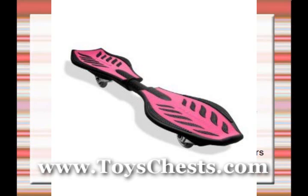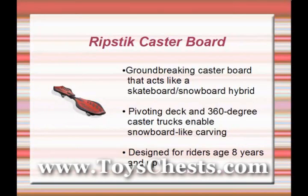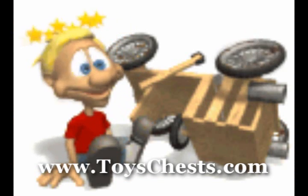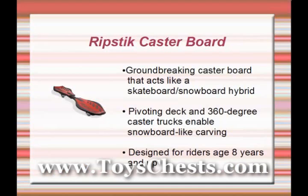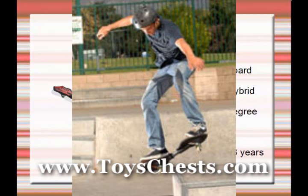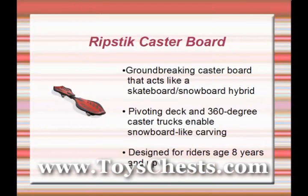This is the Ripstick Caster Board. Best described as a cross between a skateboard and a snowboard, the Ripstick Caster Board is the perfect ride for kids looking for the next big thrill. The board is distinguished by its pivoting deck and 360-degree inclined caster trucks, which offer a snowboard-like carving ability. A simple weight transfer lets you turn or accelerate without pushing.